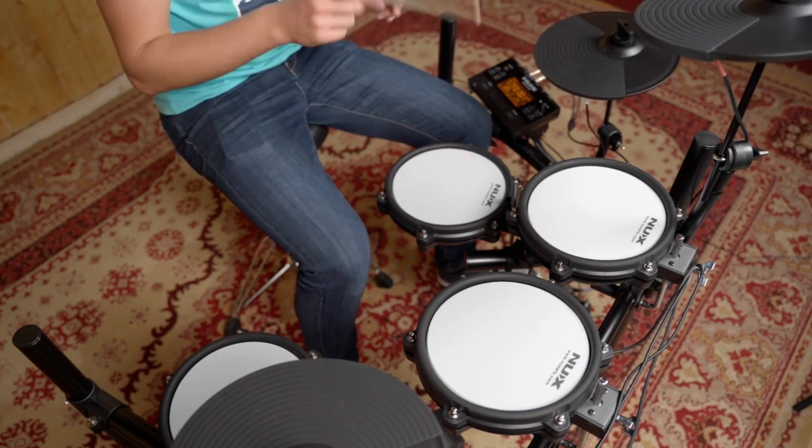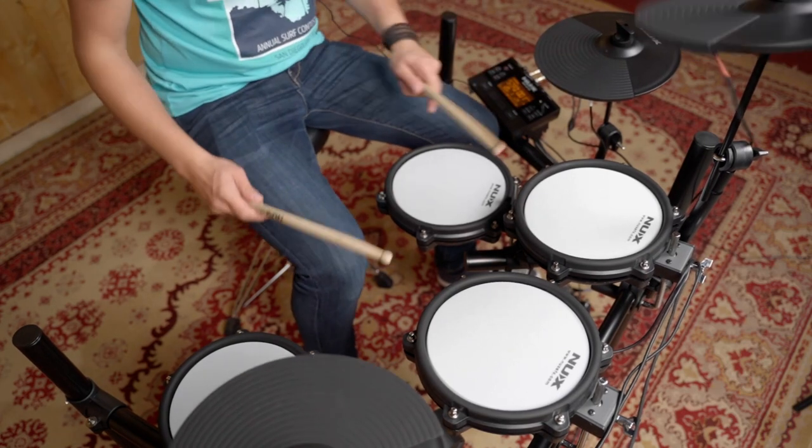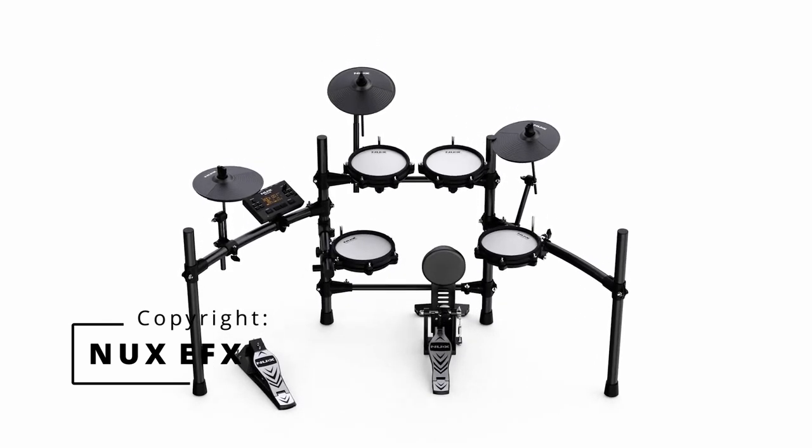The kit also includes an independent kick drum pedal. Besides the excellent drum and cymbal pads, the drum rack is robust, lightweight and compact.